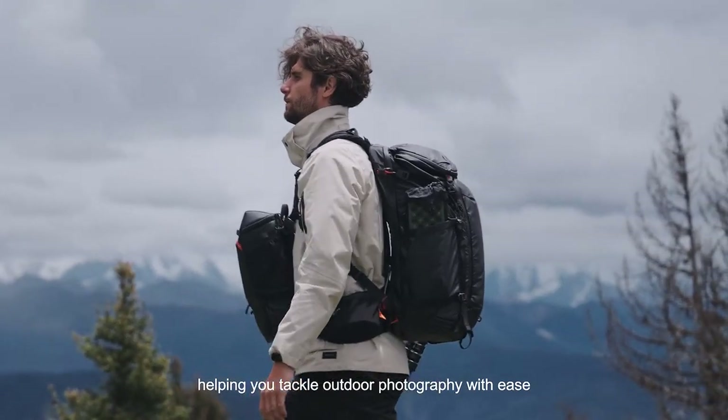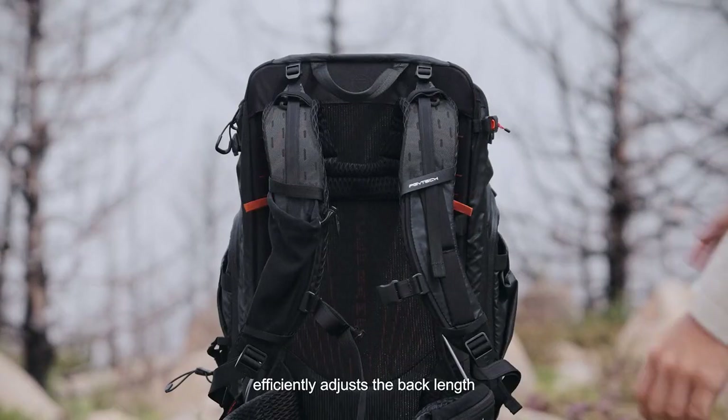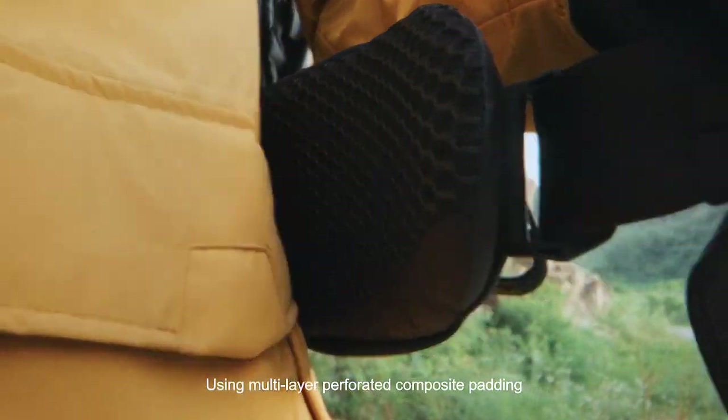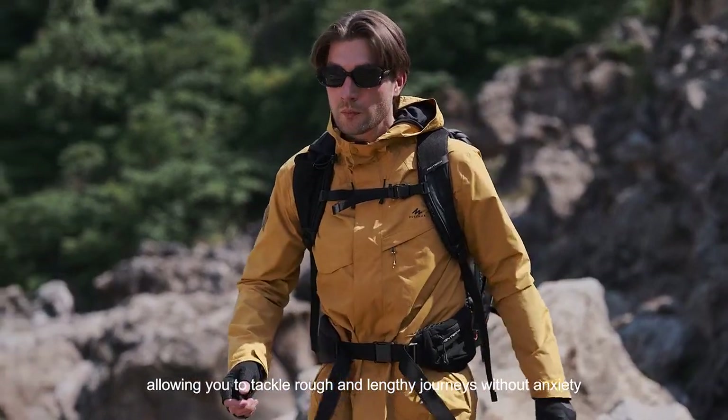The original Free-Fit quick adjustment system easily adjusts the back length, fitting different body shapes. Using multi-layer perforated composite padding on the shoulder straps and waist strap, it absorbs shocks and relieves pressure, allowing you to tackle rough and lengthy journeys without anxiety.